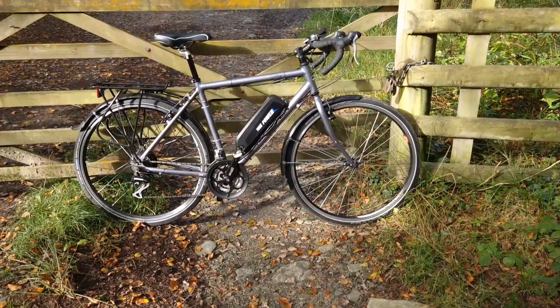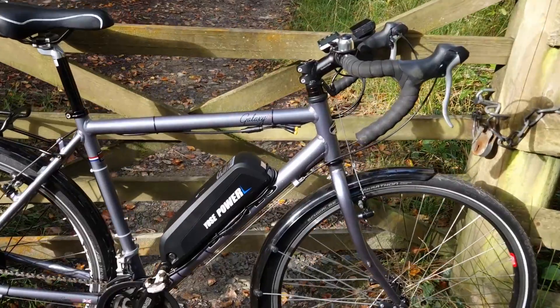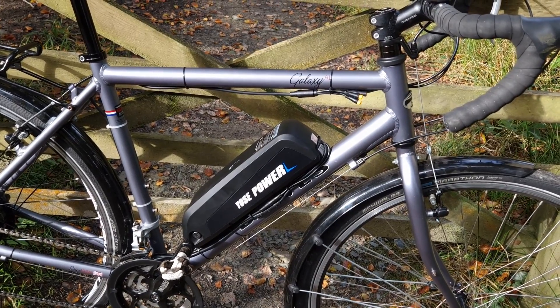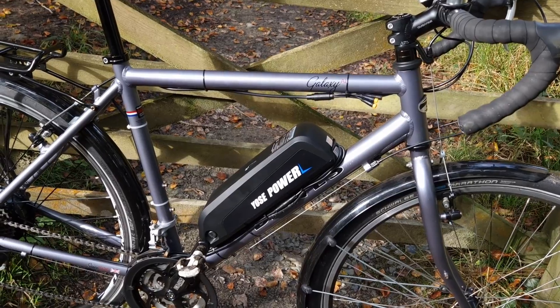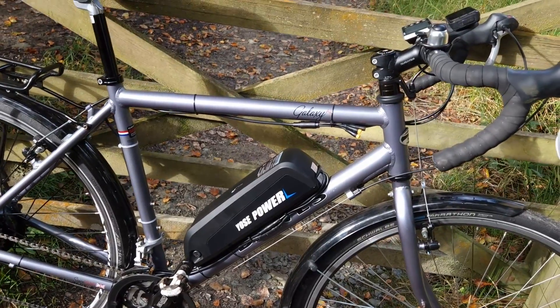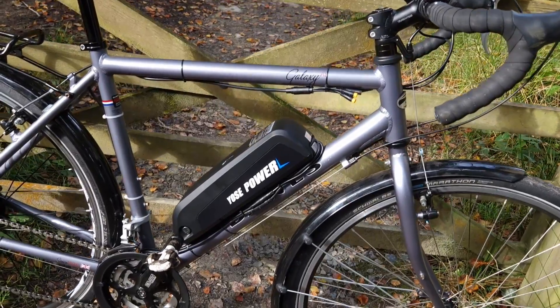We're going to do a quick walk around. The donor bike is a Dawes Galaxy AL — so it's not the traditional Dawes Galaxy, which had a British Reynolds steel frame. This is one of the more modern versions. It's got fairly budget components fitted, but it's a perfect donor bike. The kit was actually really easy to fit on this bike, no problems at all.